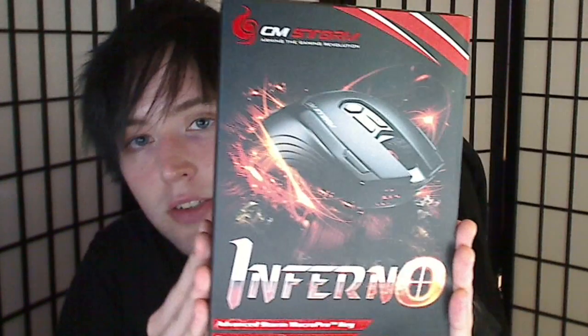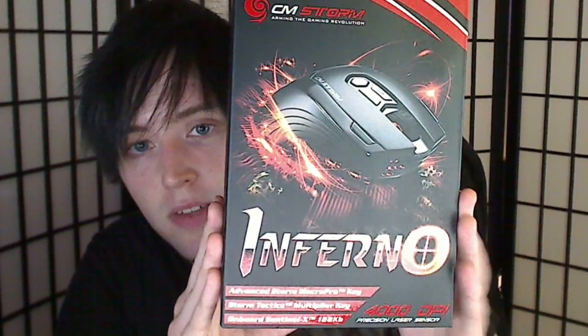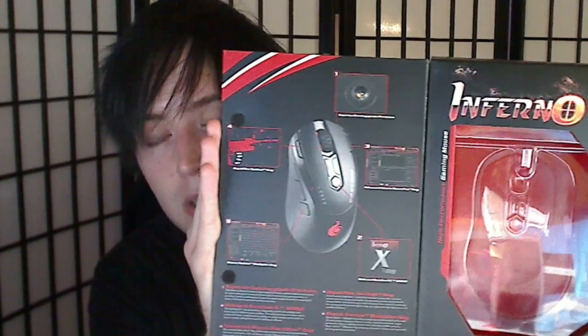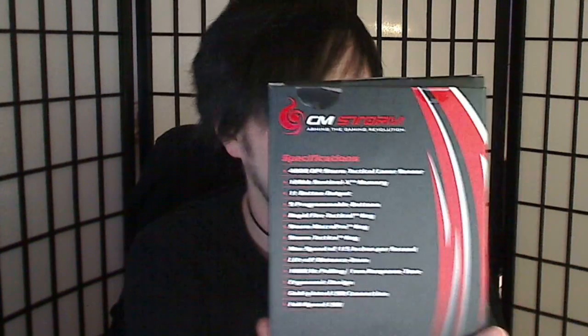Back to packaging. As you can see, the box is pretty standard — it looks similar to the Spawn and the Sentinel. It's a pretty small box, just a little bit bigger than my hand. The inside opens up showing you the mouse. Specifications on the front, different languages on the side, more details in the back. It's a 4000 DPI mouse, comes with 11 programmable buttons, 1000 Hz polling, and 1 ms response time. Being wired makes it really fast. It's also got 128 kilobytes of onboard memory, which is pretty nice for storing your settings.